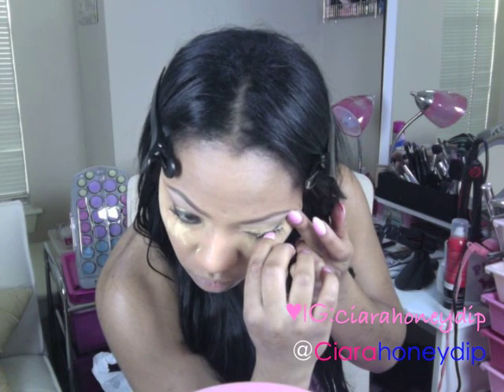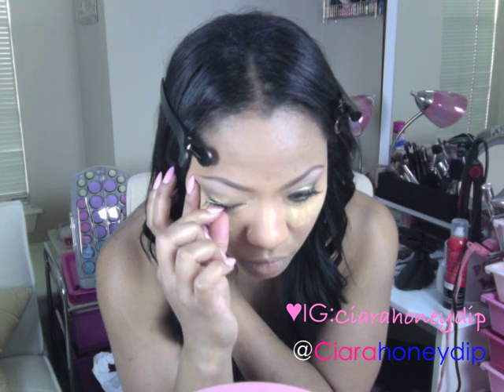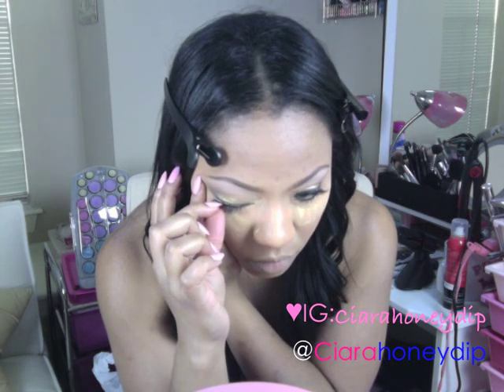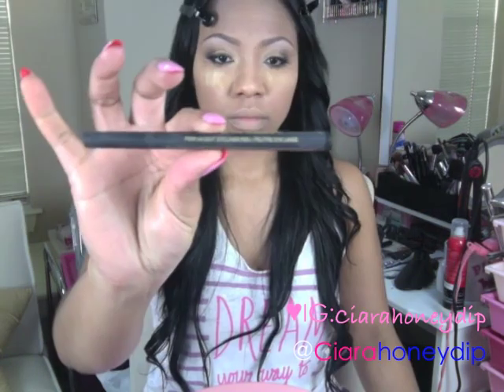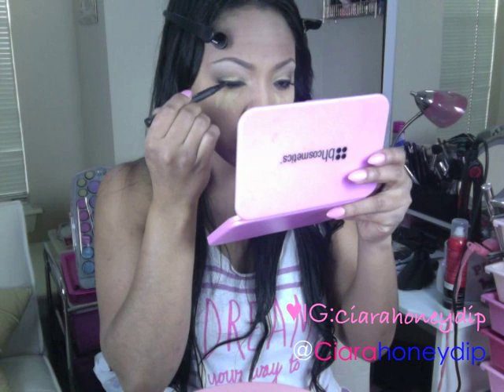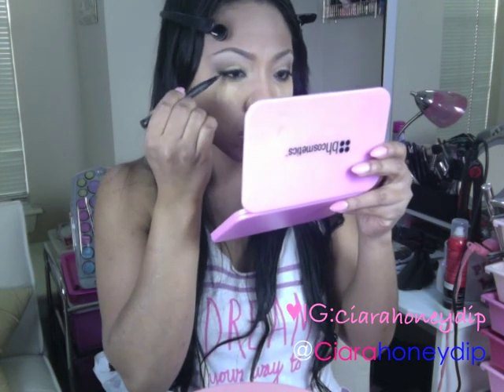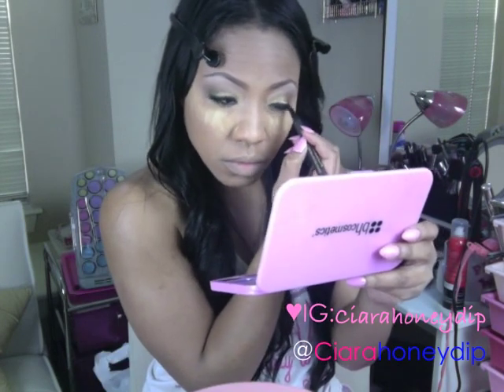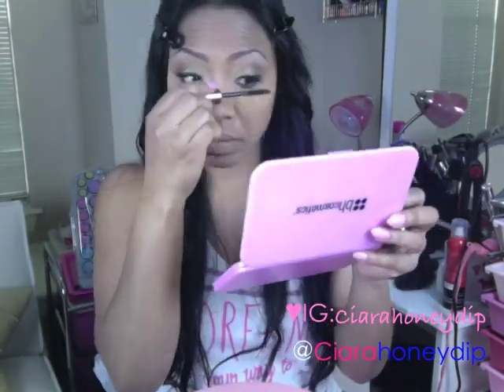Now I can apply my lashes. Using the Marbella Felt Tip Eyeliner, I'm just going to cover the bands. One last coat of mascara and I'm good on the eyes.